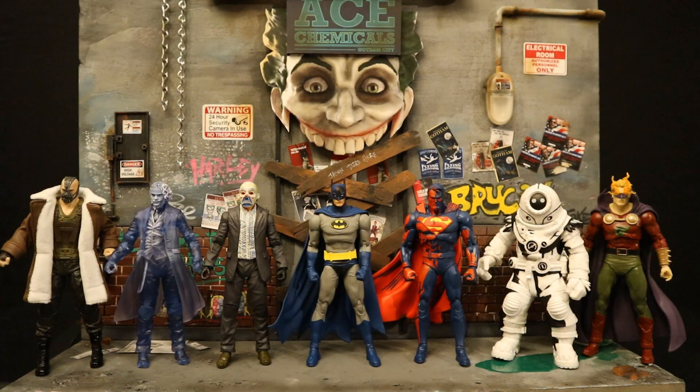Here he is next to all the different SDCC exclusive figures: the three Gold Label Dark Knight Trilogy figures, the 30th Anniversary Noel Batman, the 85th Anniversary Superman, the Page Punchers sketch Mr. Freeze, and the Dark Knight Metal Alan Scott Dread Lantern.